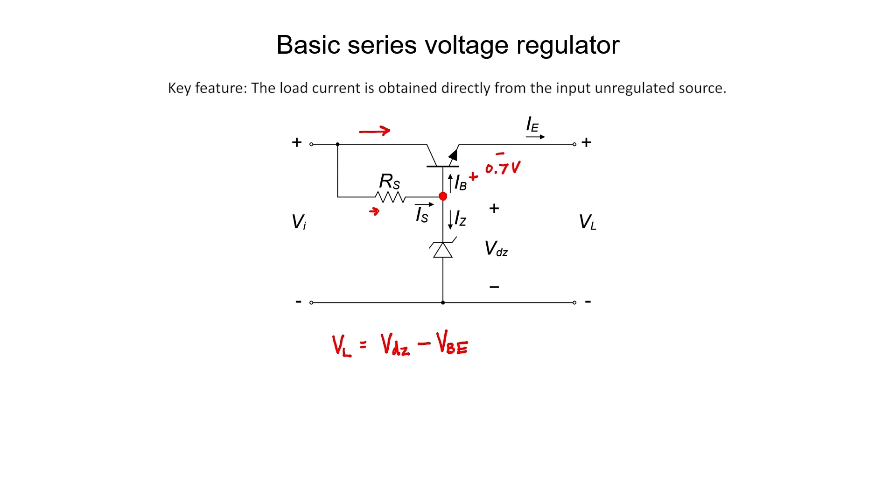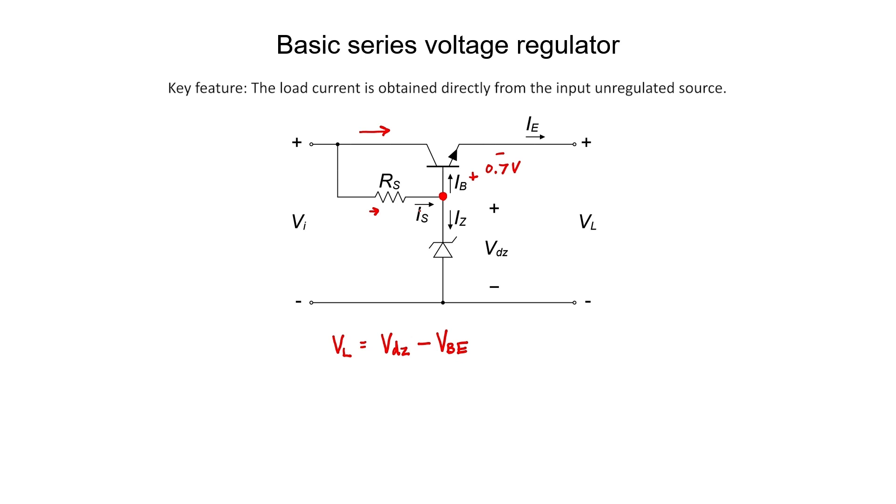Something we need to keep in mind when designing a series voltage regulator is that there will be some base current that has to flow through the transistor. Bipolar transistors typically have beta values of about 100, which means the base current is usually about a factor of 100 lower than the emitter current. Depending on how much current we expect our load to draw, we still need to ensure that enough current passes into this junction to provide the necessary base current.